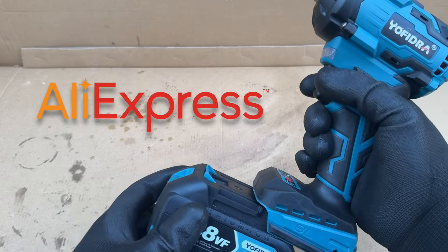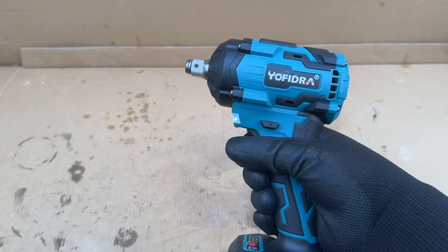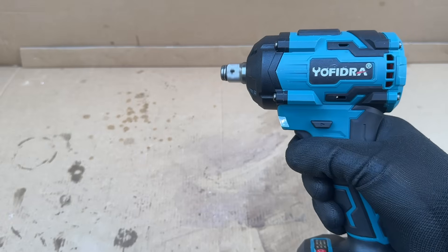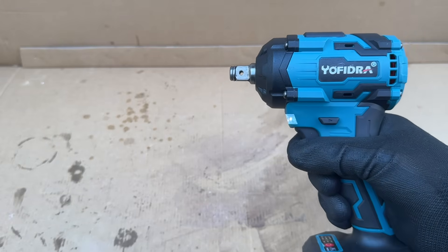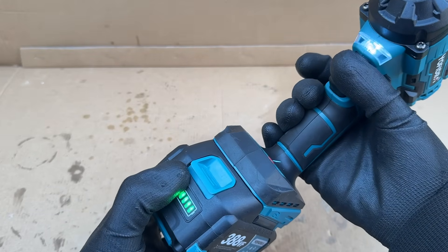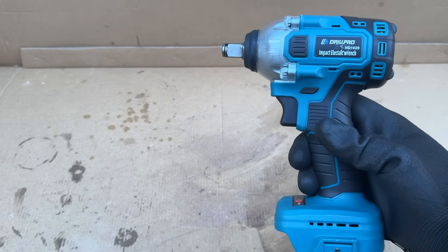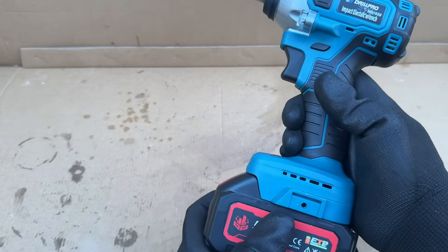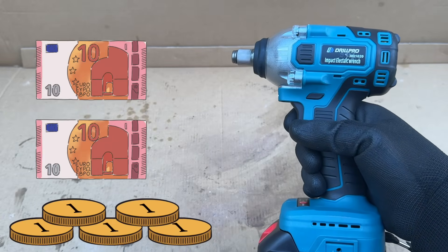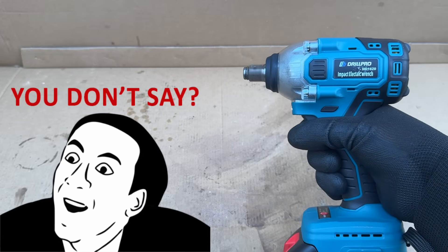I bought this Yofedra on AliExpress and paid 70 euros for the tool, two batteries, a charger, and some sockets. This Yofedra impact wrench looks to be the tiniest of the bunch, yet it claims to make 1,000 newton meters. Also, these are the only such batteries with a charge level indicator. Our final contender is this DrillPro impact wrench, which also claims to have 1,000 newton meters. I paid 25 euros for it; however, it does not come with a battery or a charger. Luckily, I have plenty of those to go around.